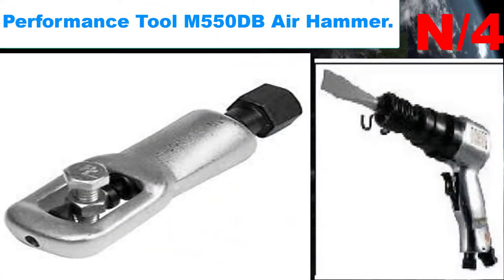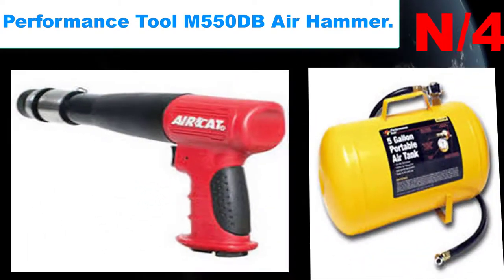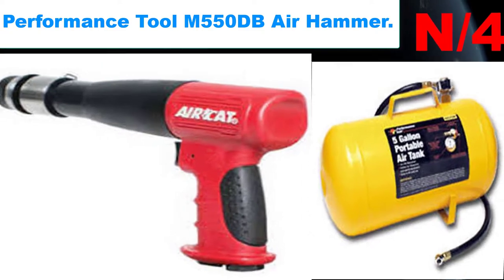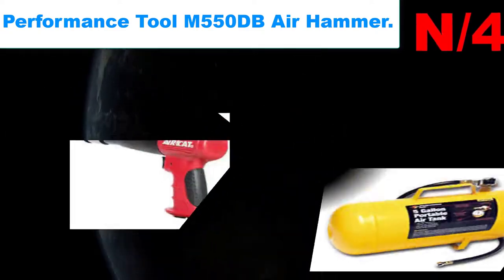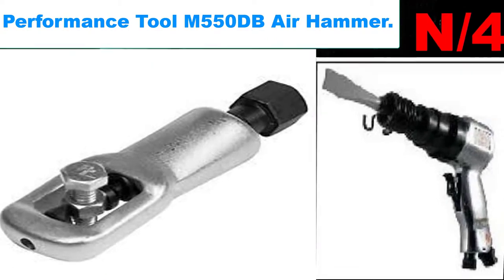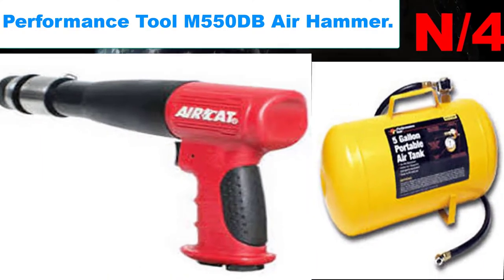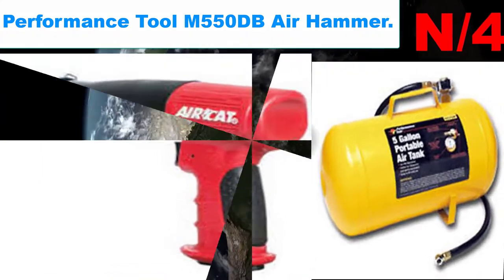List number four air hammer name: Performance Tool M550 GB air hammer. Ideal for general repairs, panel cutting, hole punching, removing rivets, and exhaust work. Has a built-in air regulator and quick-change spring safety retainer. Includes four heat-treated chisels.